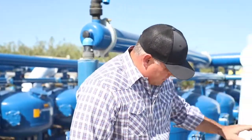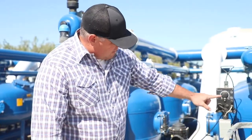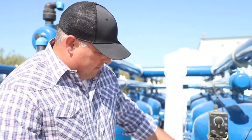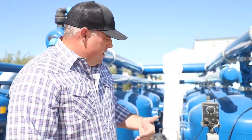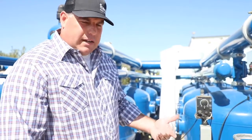We have a metering pump and a symmetric flow meter. We have an insertion probe downstream of the filters, and it will send a pulse signal to our equipment. Since there is a BFD drive here, it will slow down or speed up our pump so you always have the right demand of product going into the irrigation system to keep it clean and prevent fouling or plugging.